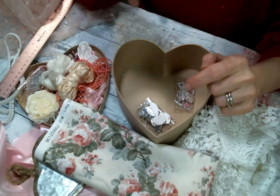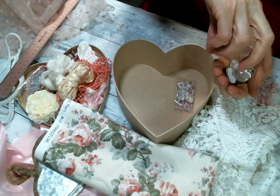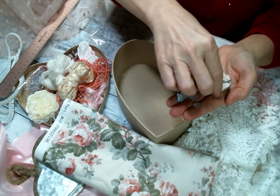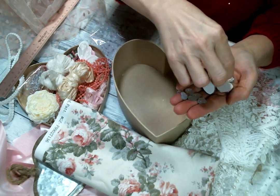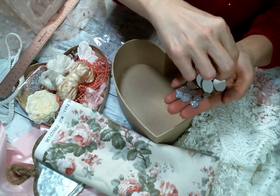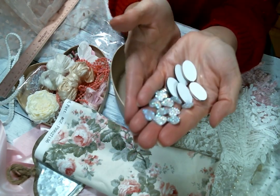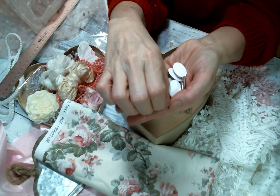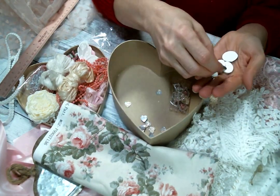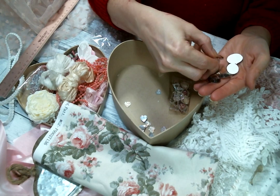Now let's look at this packet of goodies. I got some of what we like to call the sugar heart flat backs — she carries them in pink but these are the white ones. They just look to me like they're covered in sugar, they're so pretty. And then the cabochons I got this time — oh wow, they're so pretty.